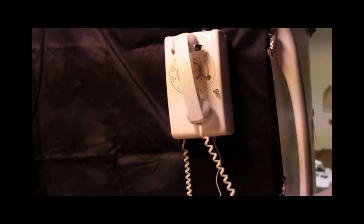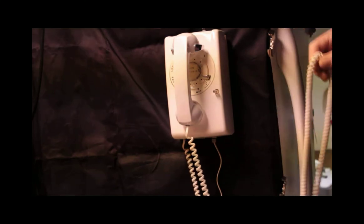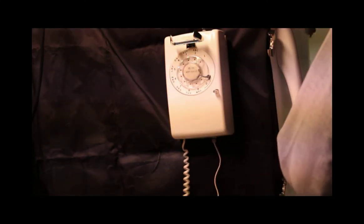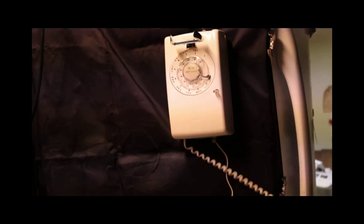This one also has a modular handset cord, and that handset cord is fairly long. It stretches out 20 feet away easily. Let's stretch right there on the bottom. There we go.